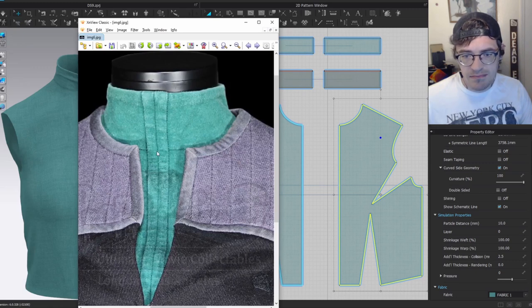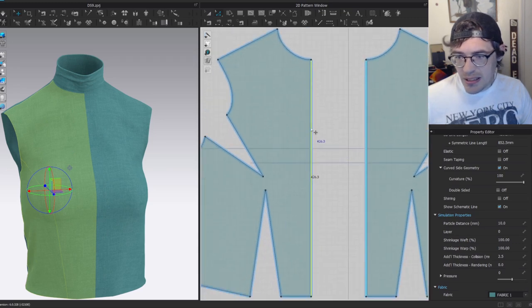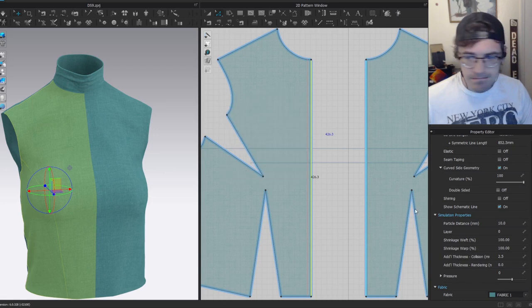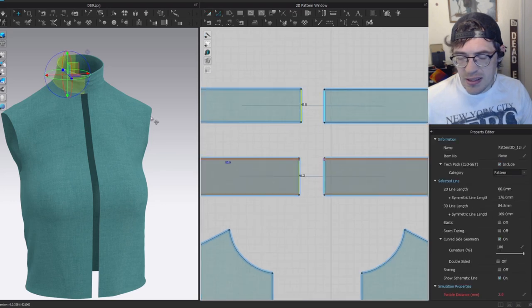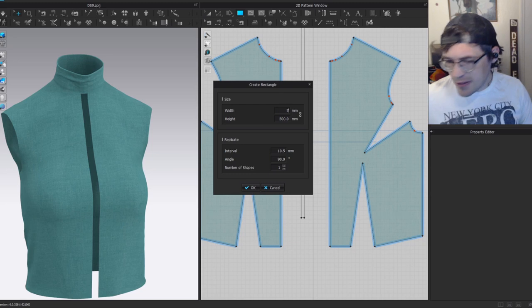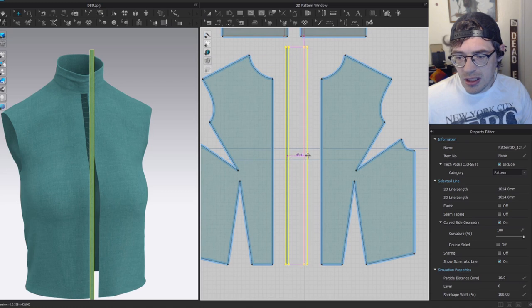Now I want to work on the front piping. I'll go to the front bodice piece and offset by about seven millimeters, one offset, then cut and delete the trimmed piece. I'll also offset the two collar pieces by seven. Then I create a rectangle with width of seven, sew it on using free sewing up to the snap point, copy and symmetrically paste, and sew the middle together.